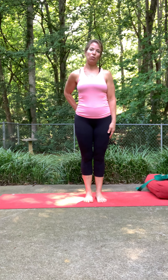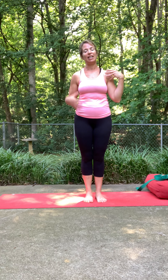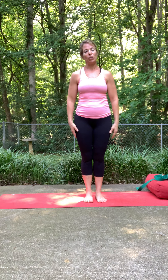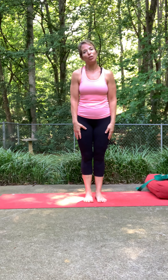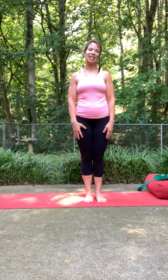Hi guys, it's Suzanne here with a stretch video for the shoulders area. It tends to be an area that we're really tight in, especially when we're doing a lot of burpees and push-ups, and also just for the weight of the world we seem to be carrying on our shoulders these days.